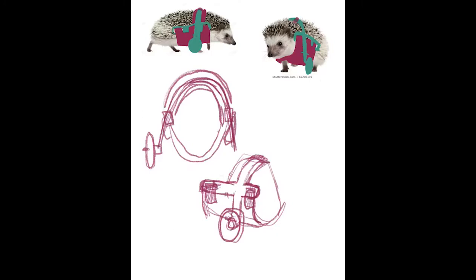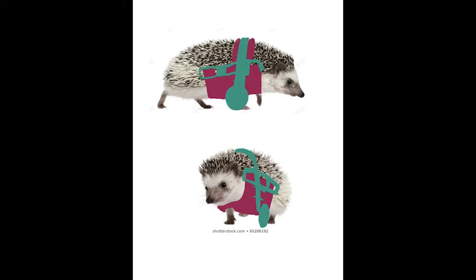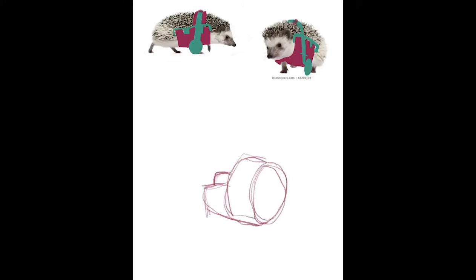This is the sketch for the wheelchair. I started off by drawing the sling, which is in the pink, and then the outer frame, which is in the teal. I wanted it to be lightweight but still have enough support to hold Molly while she was walking and eating.